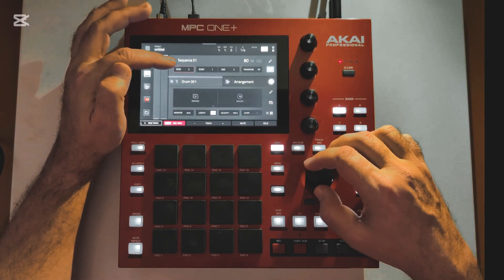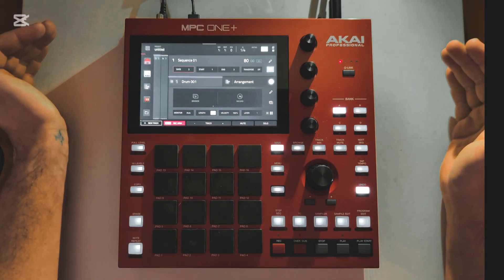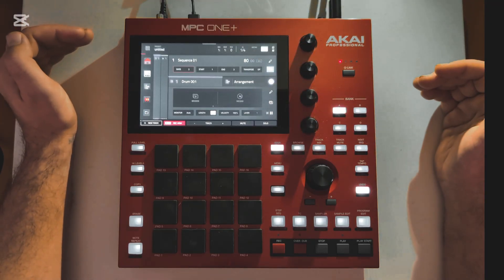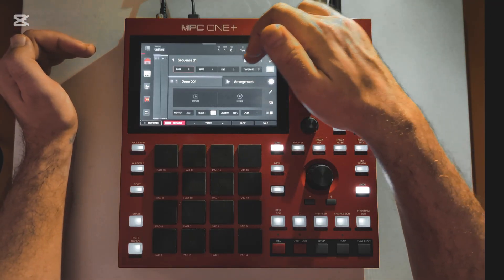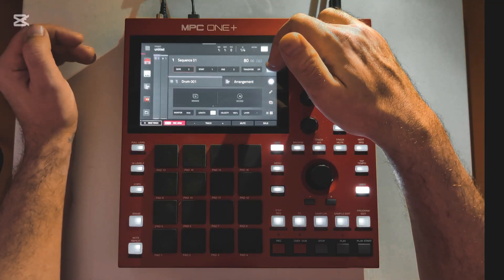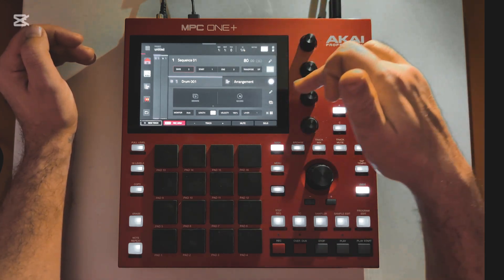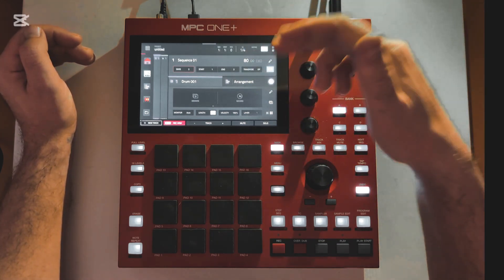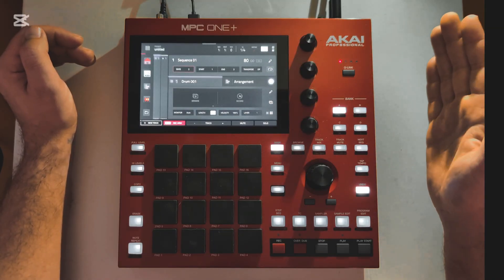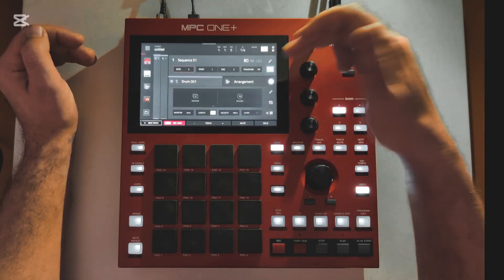Here are your bars, so you can change that to whatever you want — that will just be the length of your project or song that you're making. So we'll just leave it at two. Then start and end — there's not much going on there. And then here, if you turn this on, which it's on right now, it will play the full two bars and then it will loop again and just keep looping. If you turn it off, then it will just play from start to finish. So we'll leave that on.